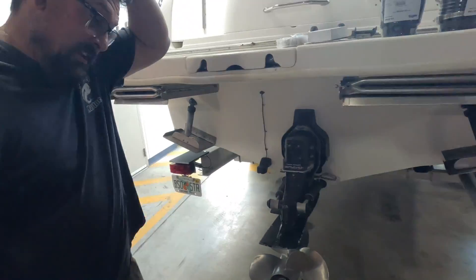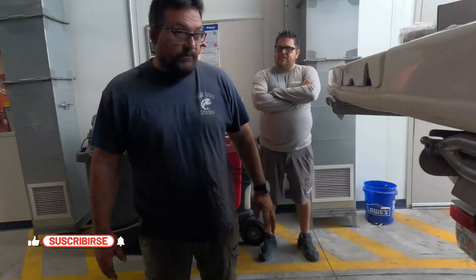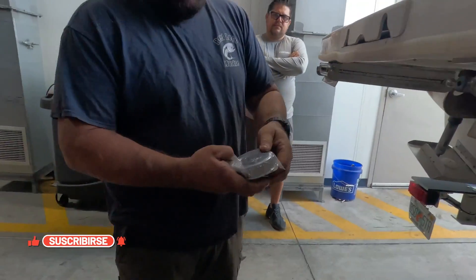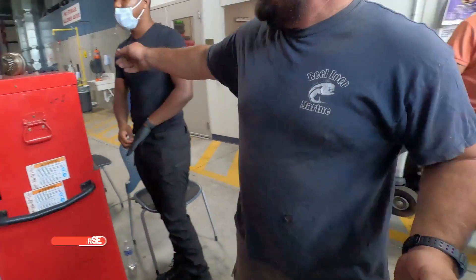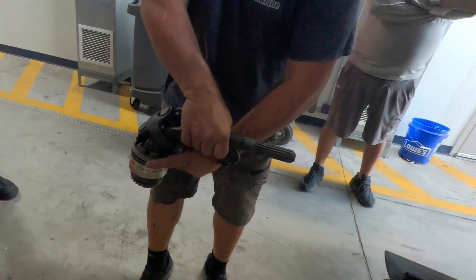So today what we're going to do is replace the gimbal bearing on this vessel. The gimbal bearing basically aligns the drive to the coupler, so that when the drive turns it stays straight.